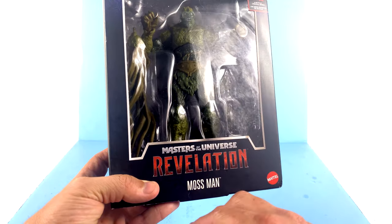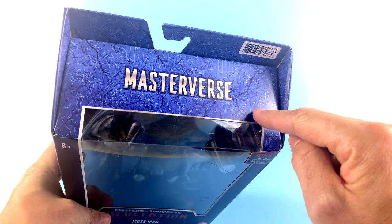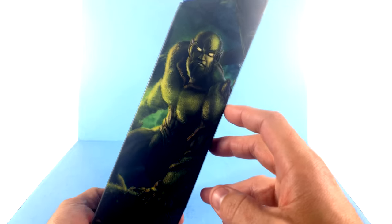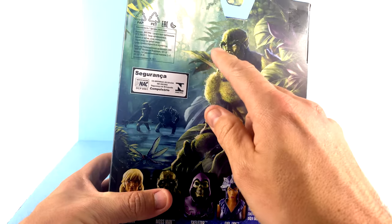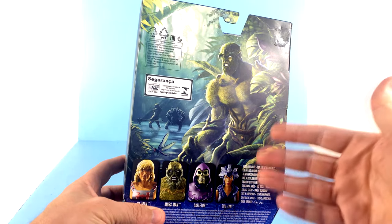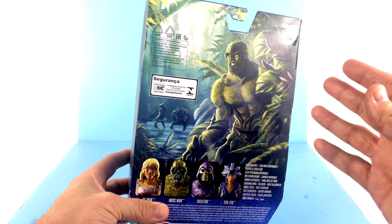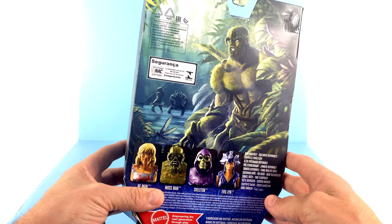You've got the Masters of the Universe Revelations logo down there, part of the Masterverse. You see some hieroglyphics kind of around the logo itself. The Masters of the Universe line, whether it was the original vintage series or even up to the new Origins stuff and now with the new Masterverse stuff, the art that they put on here always looks amazing.